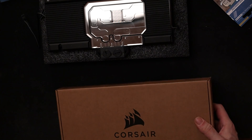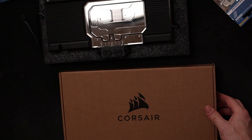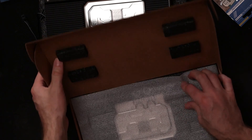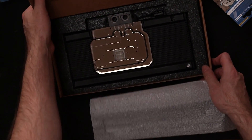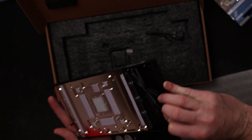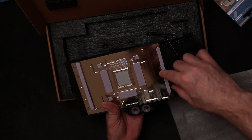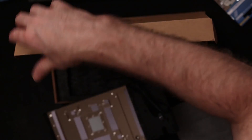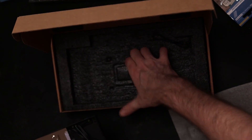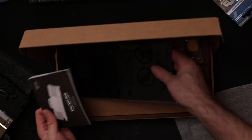We're unboxing our XG7 RGB. That's what it's going to look like at the end, and here are the parts that are in there. When we open this up it looks like that — that's the top. And then it has thermal paste and all these thermal pads, with some plastic covering that. We might actually have to put some more on there because when I take the plates off there's quite a bit more thermal paste going on. There's a back plate that has a little bit more.